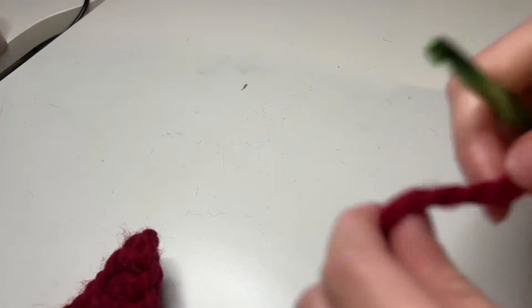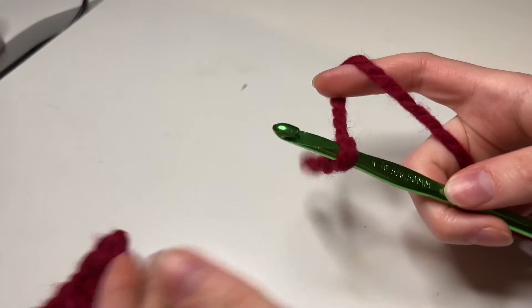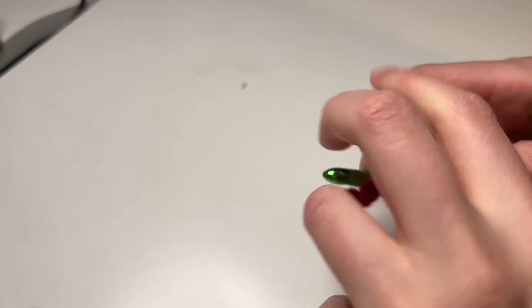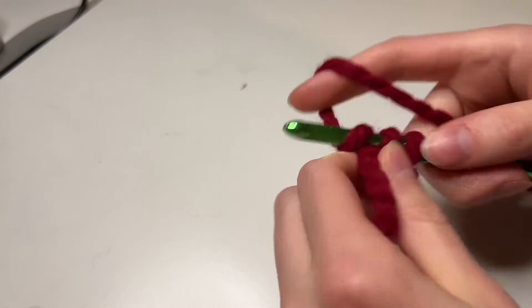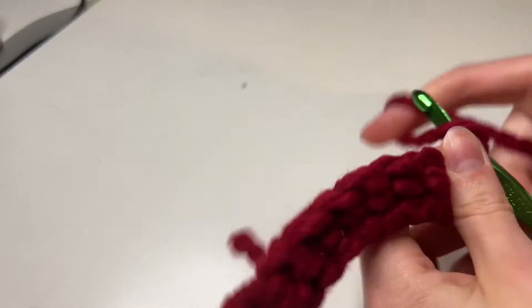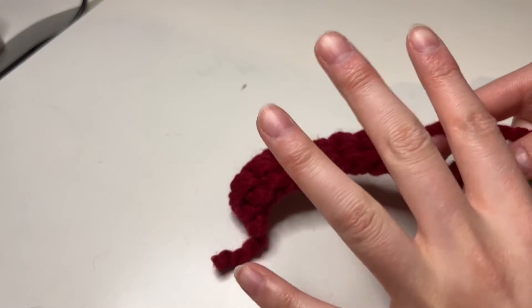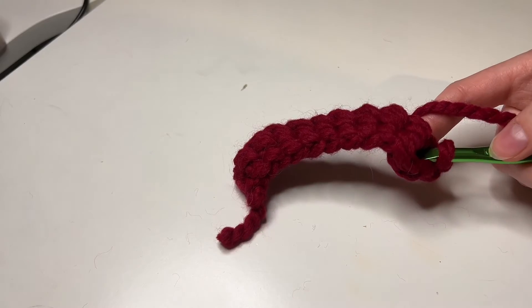For the last piece, which is the middle piece, slip knot around the hook, then foundation single crochet 10, or chain 11 and single crochet 10. Once we have 10, chain one and single crochet back into those 10 stitches, and repeat that for the third row as well. For the next two rows we're going to do that — we'll have three rows in total.